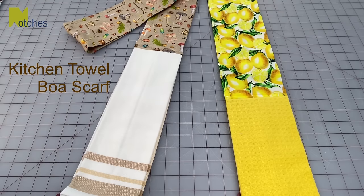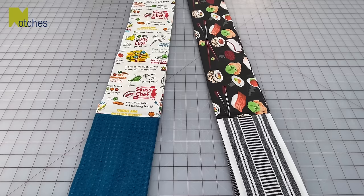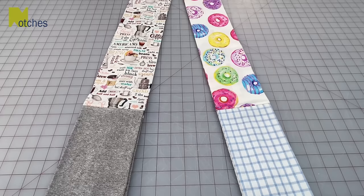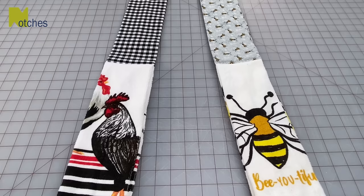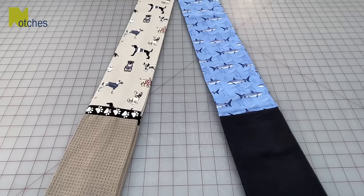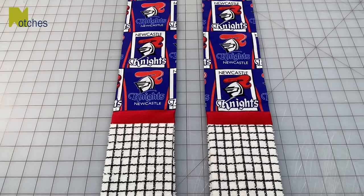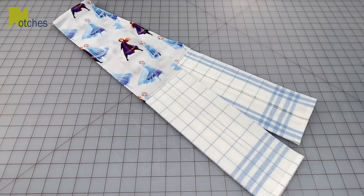Hi everyone, Angela here. Today I'm going to show you how I make these handy kitchen towel or dishcloth scarves. When you wear this around your neck there's no more searching all over the kitchen for something to wipe your hands on, to clean the counter, or to use as a pot holder. They're really quick and simple to sew and make great gifts that will definitely get used. Make sure to watch till the end as I'll show you how to make with directional fabric and also with a bit of trim.